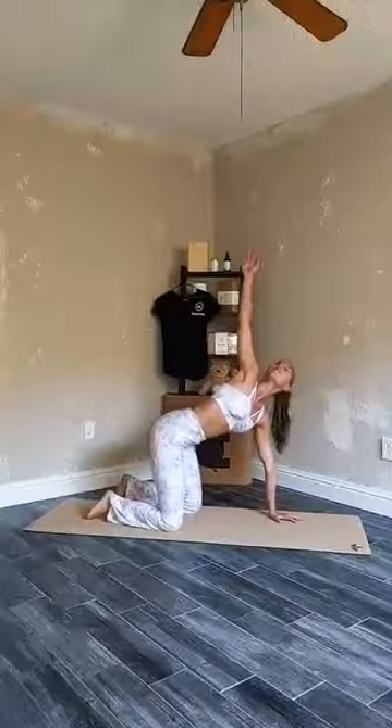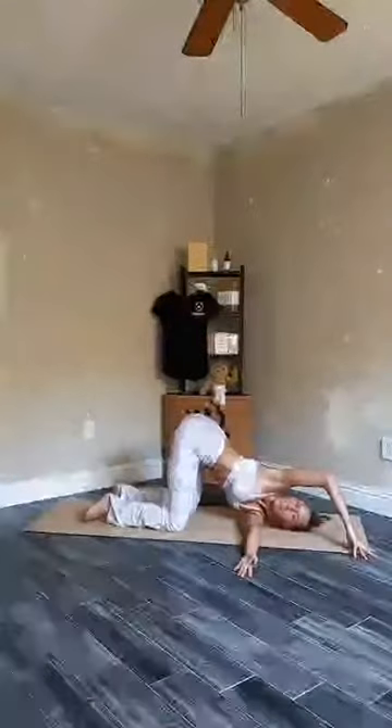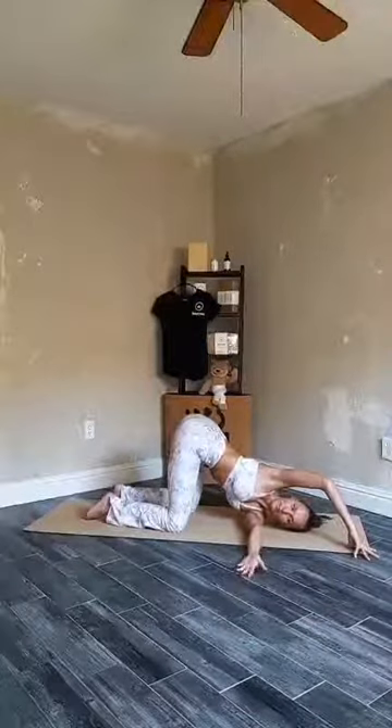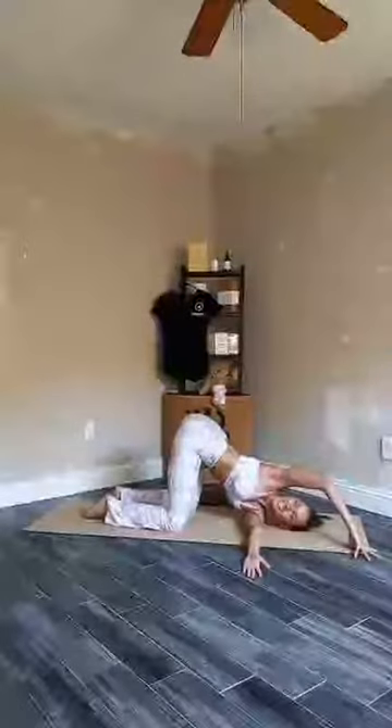One more breath. Exhale. On your next inhale, press yourself back up, finding another opener to the side. Exhale, returning to center. Now we're going to do the same thing on the other side, placing your weight on your right hand. Inhale, lifting your left hand up. Exhale, thread the needle, finding your variation. Pulling your left hip a little further to the left to square out your hips. Three deep breaths here. Always only go as far as it's comfortable — respect your current stage and celebrate the journey.